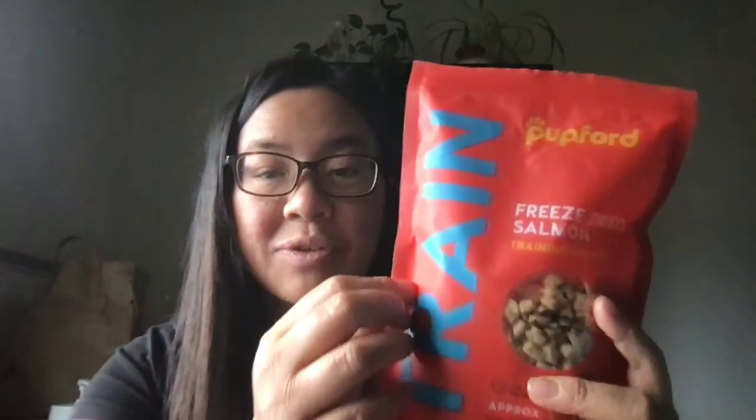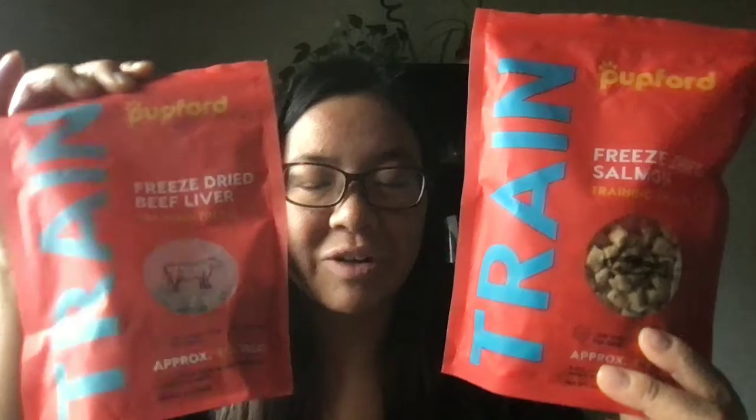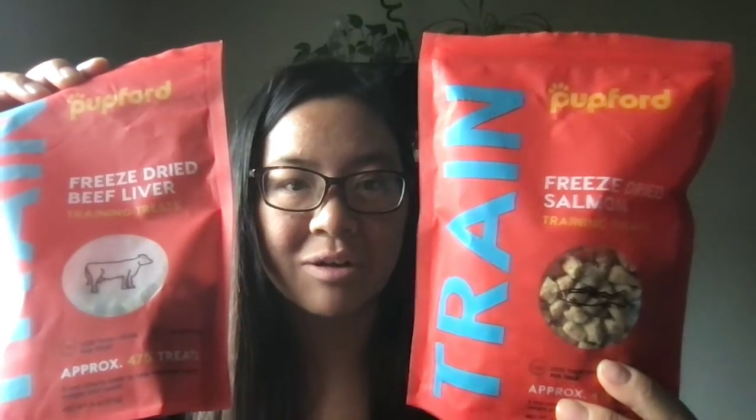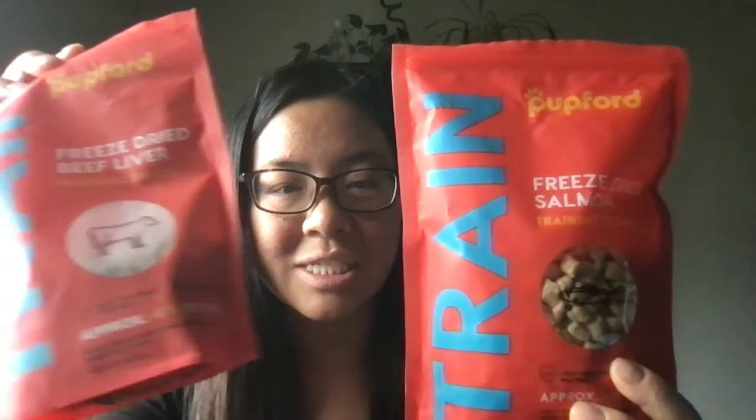That brings me to the second product I got, which were the freeze-dried salmon. She actually really likes these. It has somewhat of a strong fish smell and she will just go for them right away. The funny thing with both these products is they are very crispy. She bites into them and they crunch. I'm assuming they're like chips, but given that they're only one calorie each, I do question the tastiness.